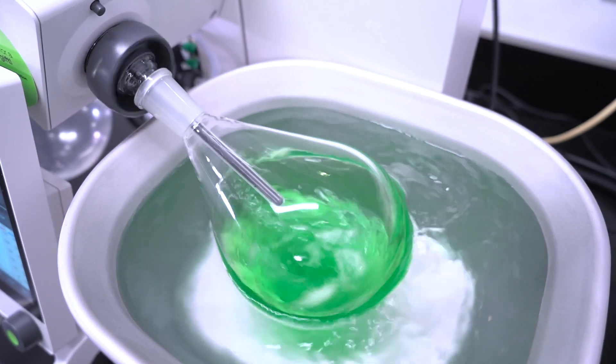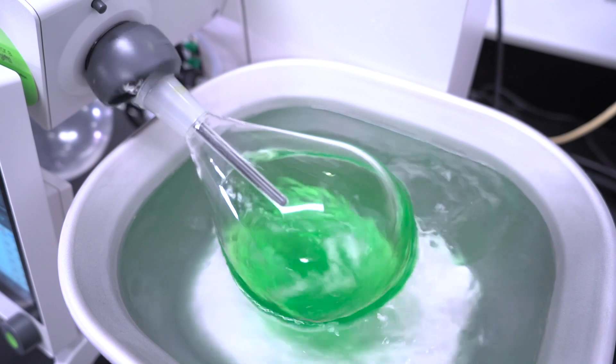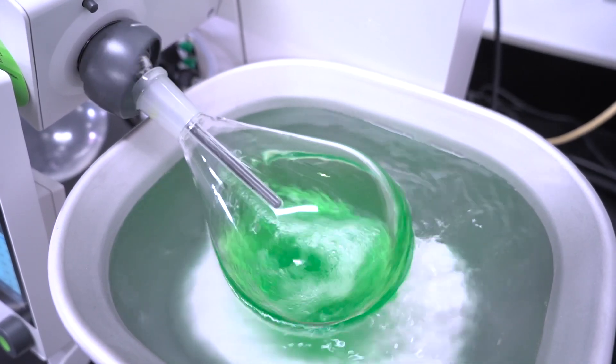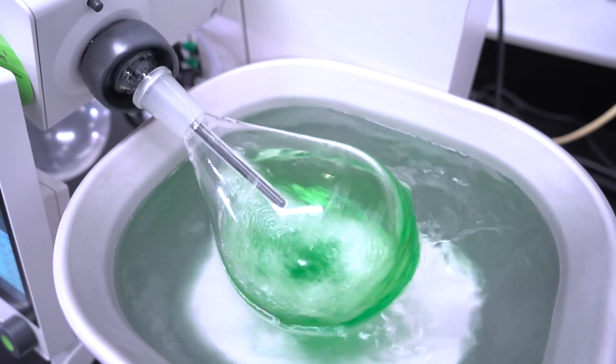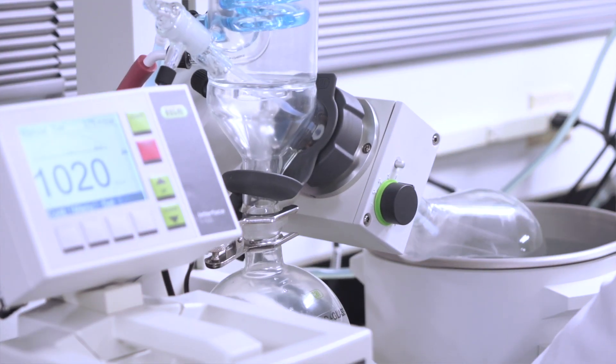The R300 has options for a five-liter water and oil bath that can heat up to 95, 180, or 220 degrees Celsius — provided a suitable heating media is used — or a one-liter water bath which may be set up to 95 degrees Celsius. The R100 has a four-liter water bath which can only be set up to 95 degrees Celsius.